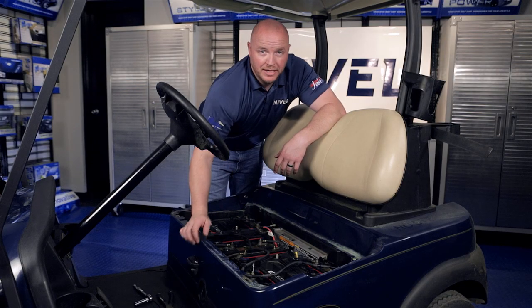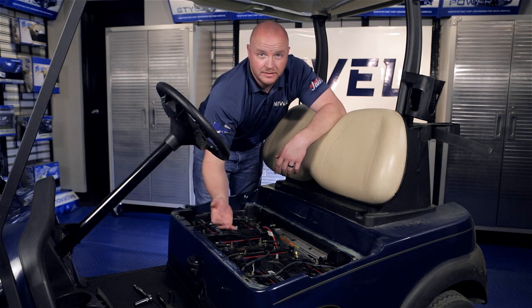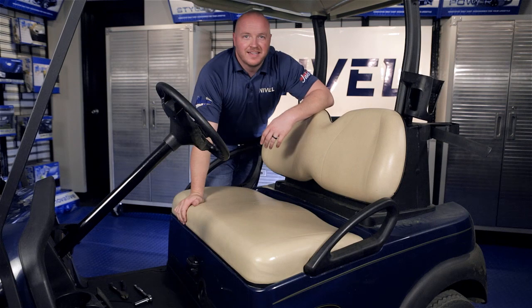Now we're going to secure the wires in the battery compartment and under the cart so nothing's hanging down and doesn't get caught on debris. And now you're finished installing your universal horn kit.